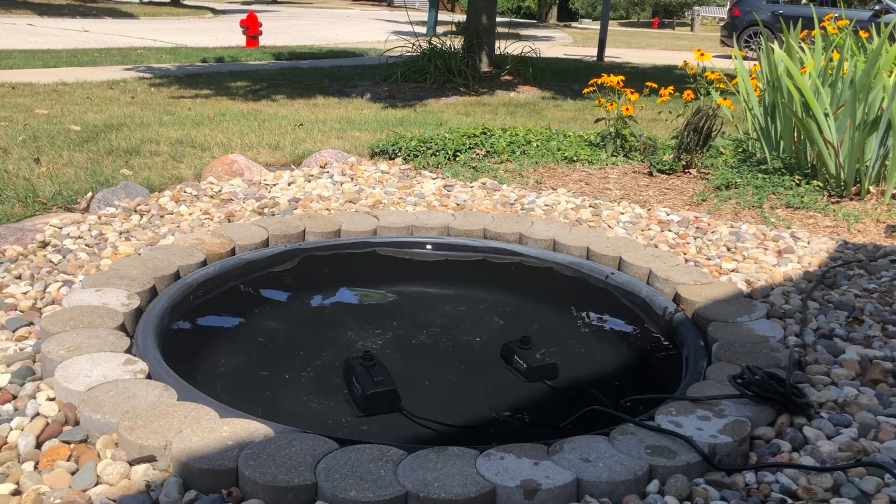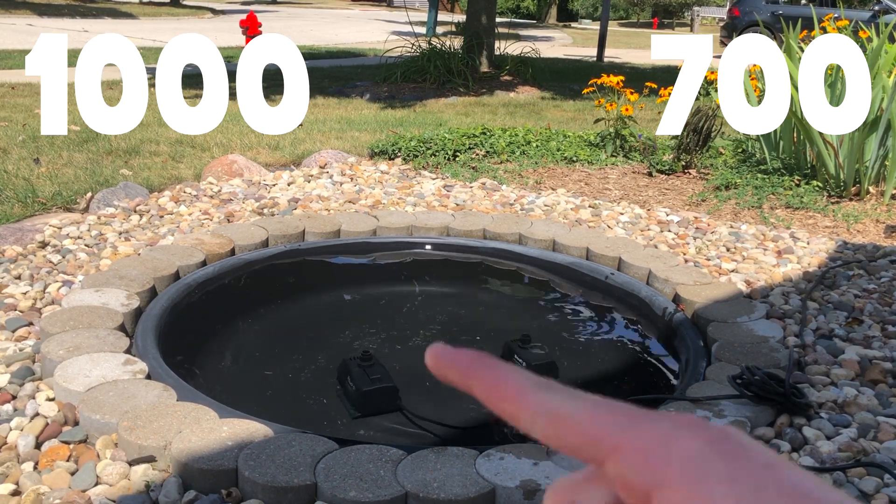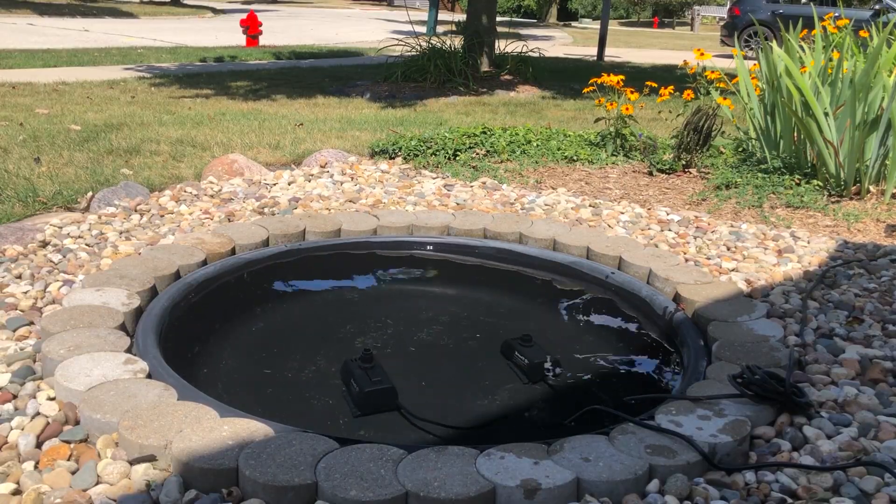The 700 gallon per hour is going to be on the right and the 1000 gallon per hour is going to be on the left. Let me turn it on here — this is just a bubbler test.